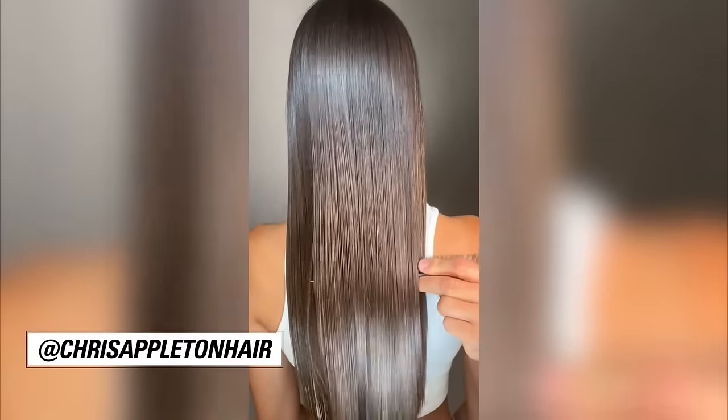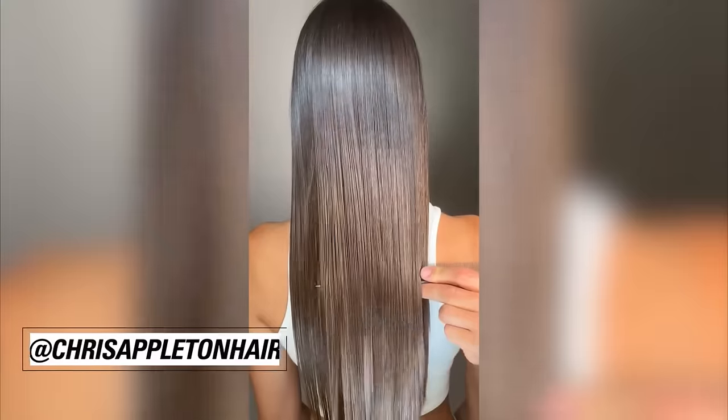All right guys, time to put the spotlight on your hair and add some bling and shine. This is how I transform regular dry dull hair.